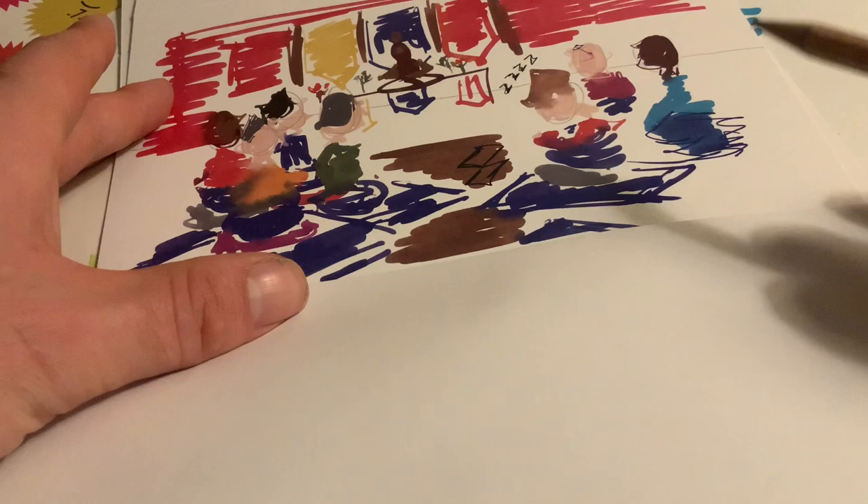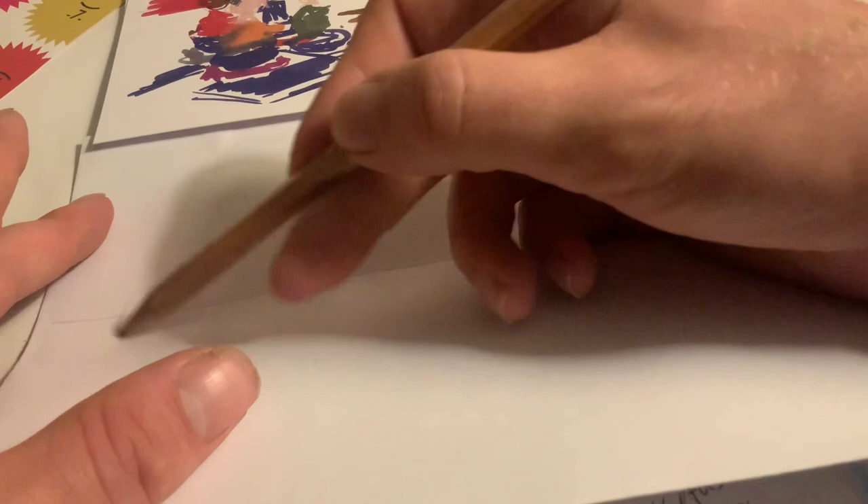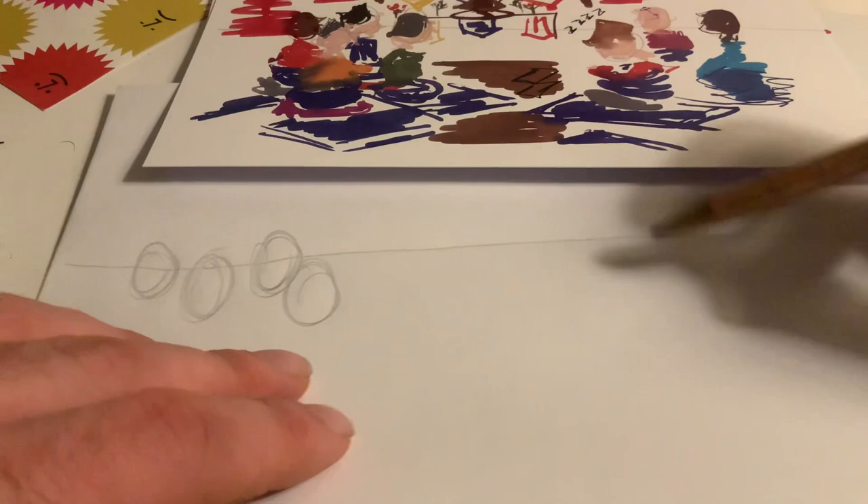Kind of breaking the rails with the Buddha up there, but we won't go too far astray. There's a great book by James Richardson on creating sketches that come to life, and he first says get the people in first. Like that, we have a few heads in there — we'll just get in their bodies.